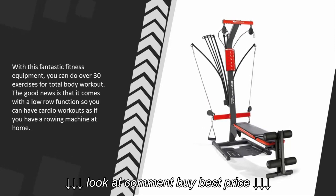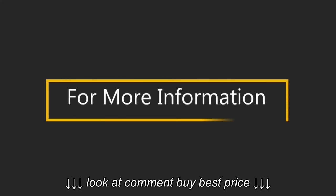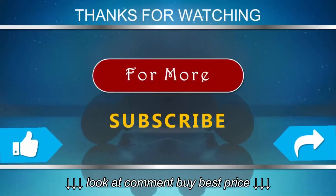The good news is that it comes with a low row function, so you can have cardio workouts as if you have a rowing machine at home. For more information, check out the description underneath the video. Thanks for watching our video — for more, subscribe to our channel.